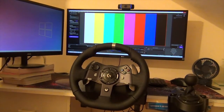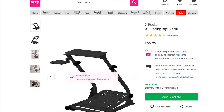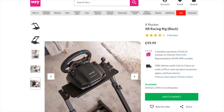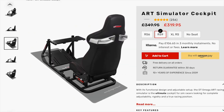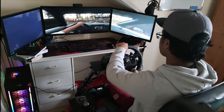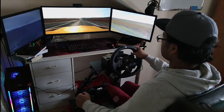You can mount the steering wheel on your table or on a cheap stand like the one I bought — I got it because I have limited space and can fold it away. If you want a premium option, something like an art simulator cockpit comes with a chair and full stand, but you'll need more space. Thanks for watching — I hope you enjoyed this video, don't forget to share and subscribe, and see you in the next video!